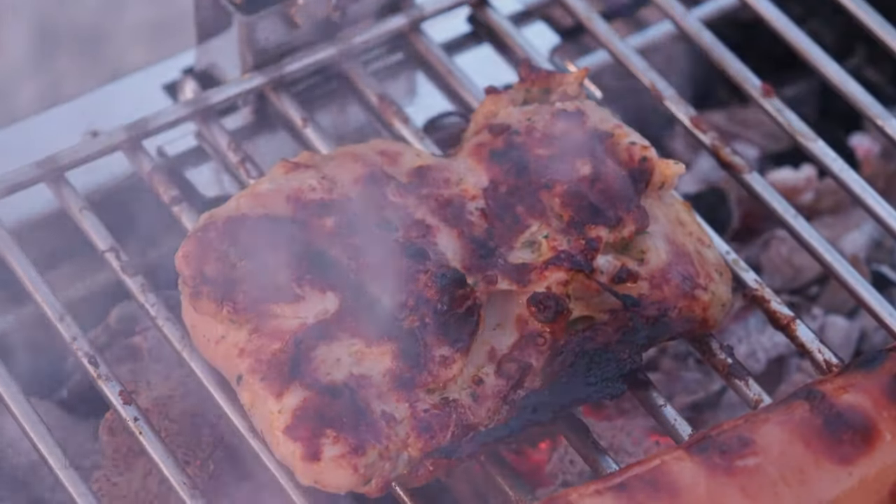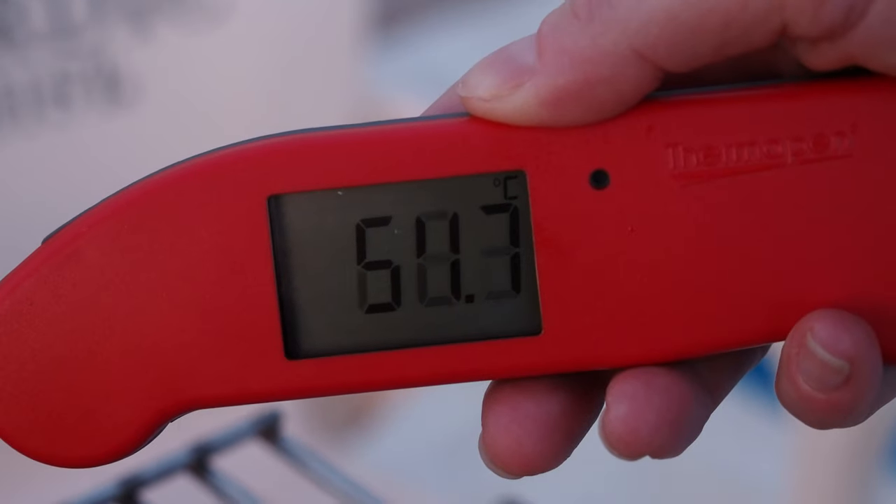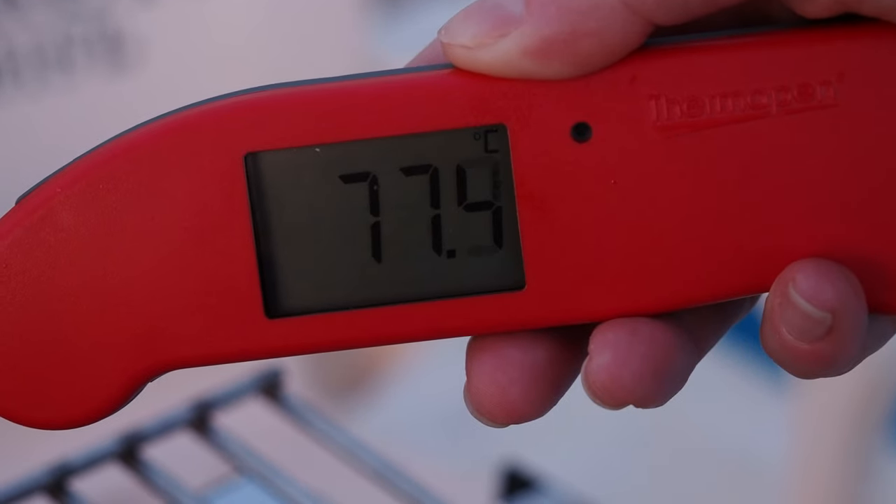We made a small adjustment in the height to increase the heat — we might have gone a little bit overboard, but it is our first time using it, so it's a learning curve. Here we have 76.4°C inside the chicken — time to get it off. It's surprising just how quickly the internal temperature rises, so checking the temperature often is advisable.